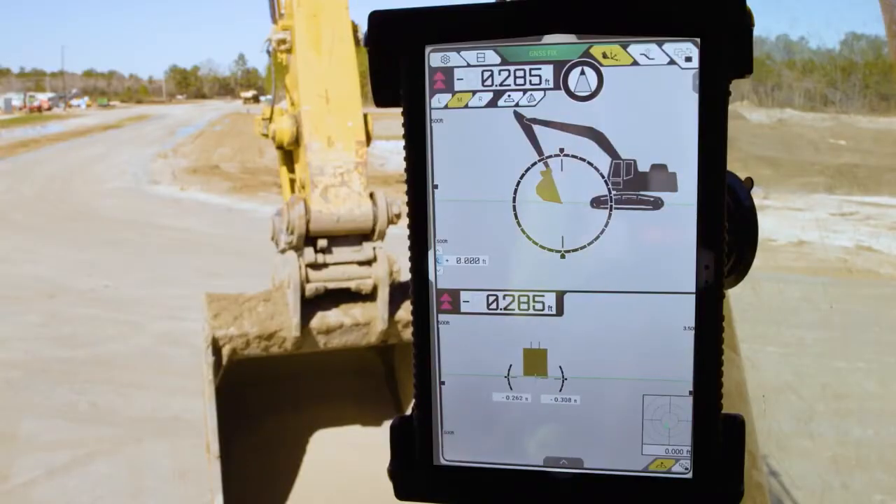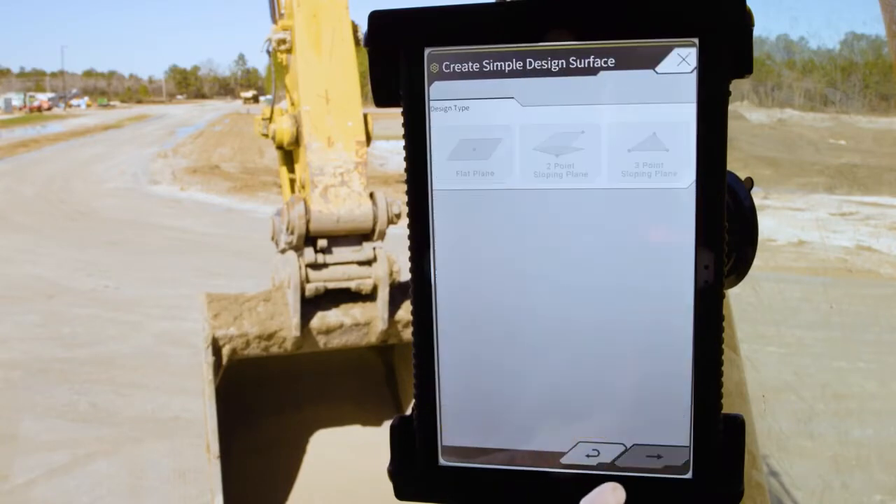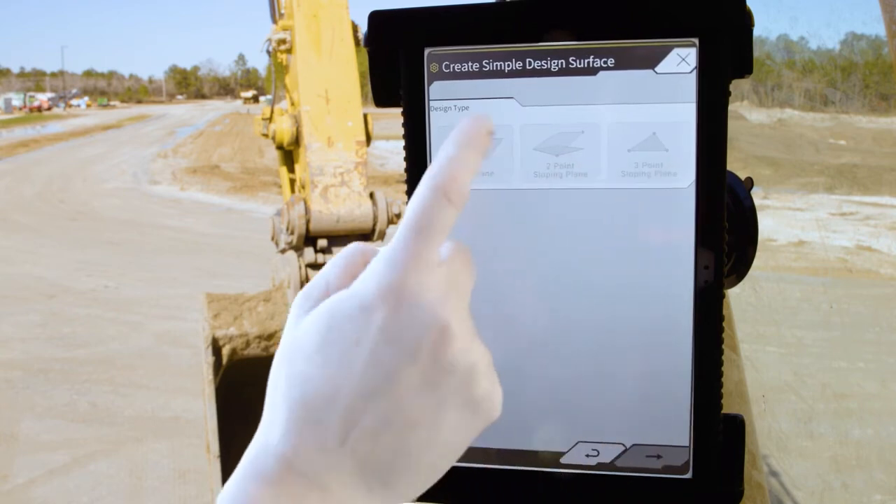Cut and fill information is given to the operator. The design information can come from an engineered 3D design or an infield design created by the operator in the field.